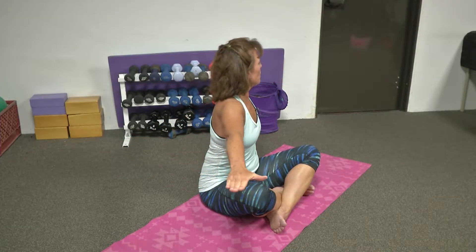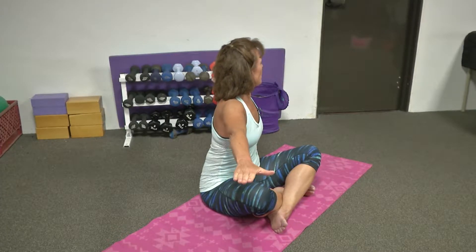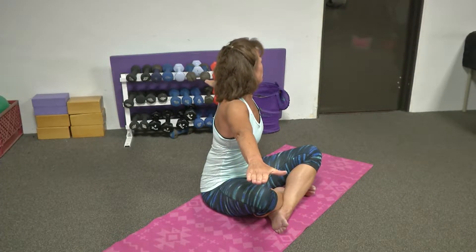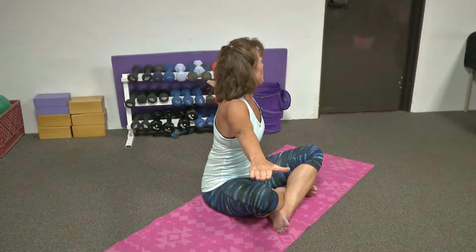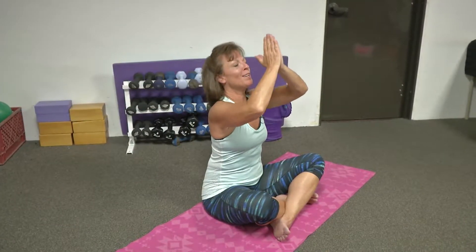Inhaling to the other direction. Be aware of your spine, only rotating enough to feel some comfort. There should be no pain, only comfort. Inhale, bring it back up. And exhale, bring it back into your heart.